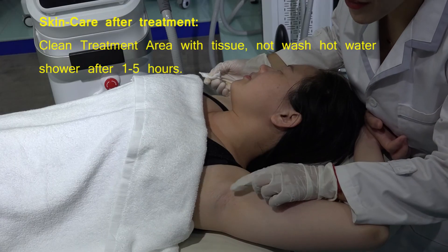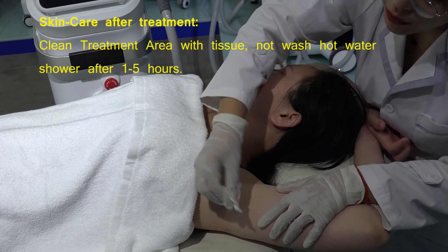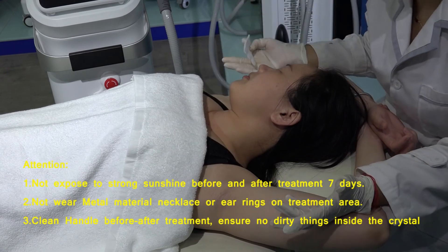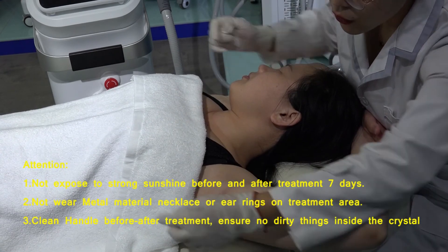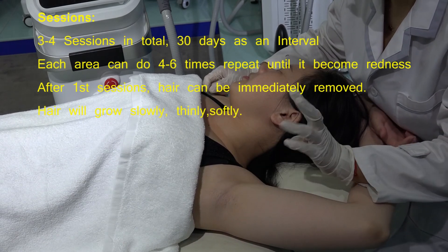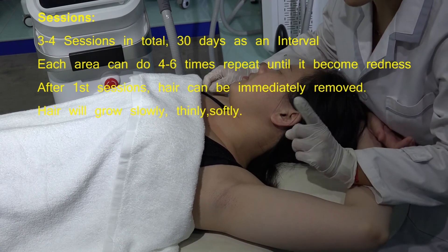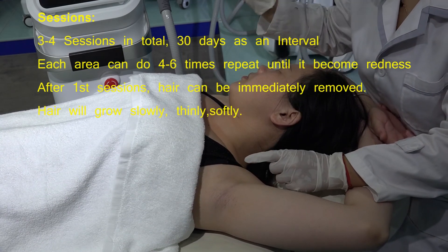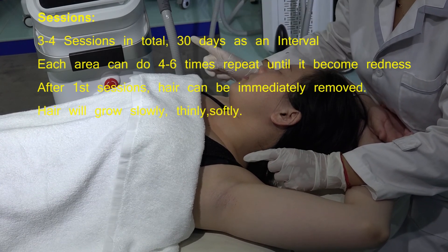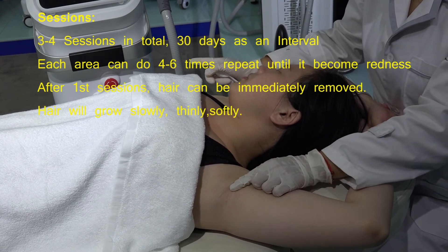After treatment, the redness will disappear after two or three hours — this is normal. You just need to use a tissue to clean the cooling gel. We suggest one treatment area in total four to five sessions, with 30 days as an interval. With this powerful Delta Laser 1200W, in total three or four sessions is enough for permanent hair removal with immediate results.